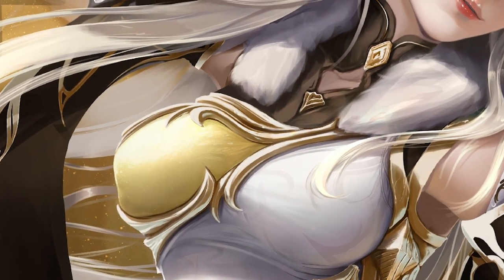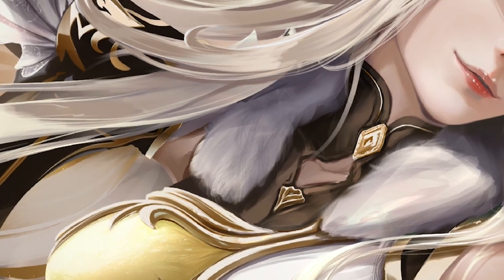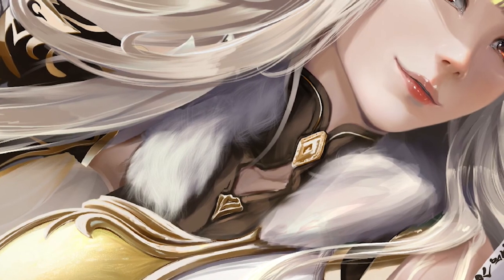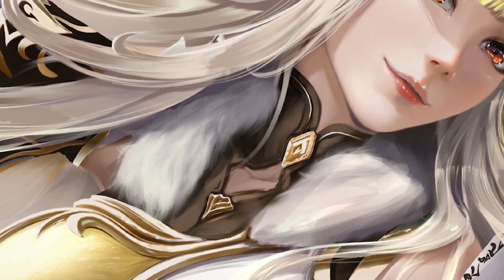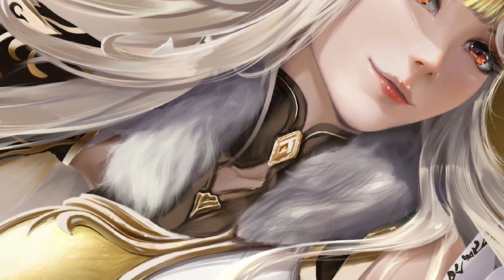For the little bit of fur you see around her collar, I had used some round brushes to block it in earlier, but for the finishing touches I'm going to use some of my custom brushes I made specifically for hair and fur. I actually made these brushes like a year or so ago when I first experimented with painting fur.